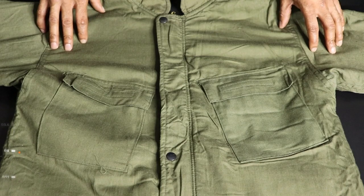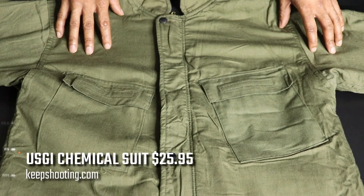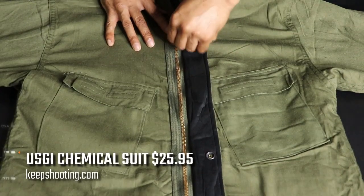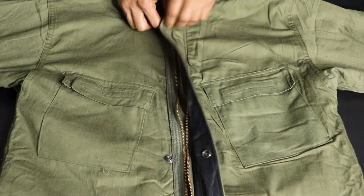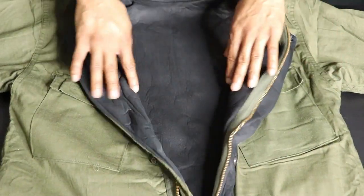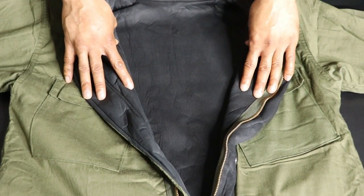This is your USGI OD green chemical-protection suit — same NBC designation: nuclear, biological, and chemical. It's a charcoal-lined suit. It has three buttons you pop open, a zipper, and a wind fly on top and bottom beneath the zipper. You can see it has a charcoal interior, which helps protect you from chemicals.